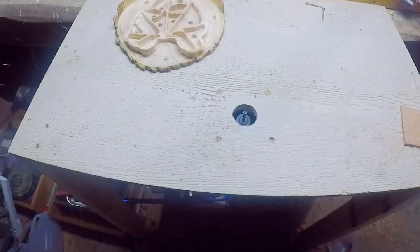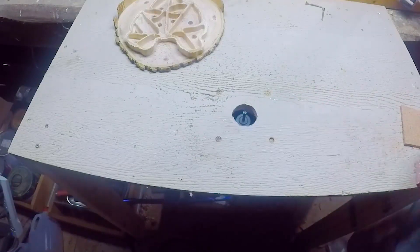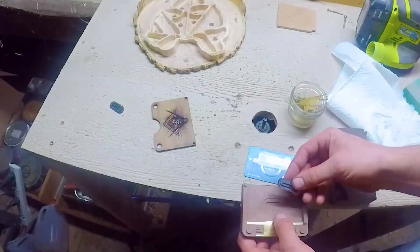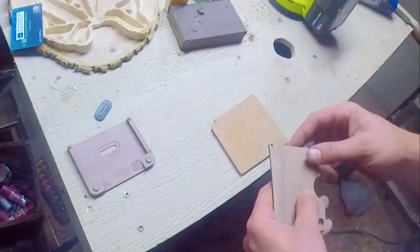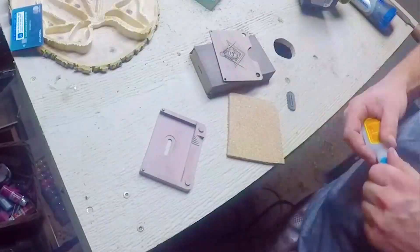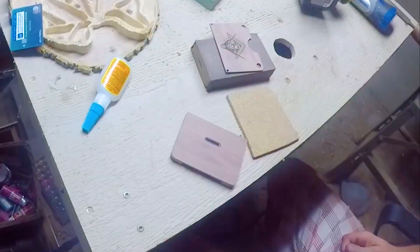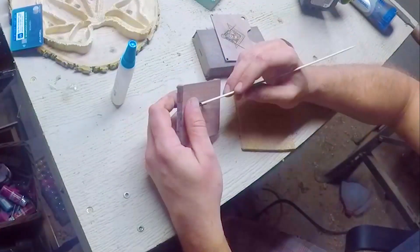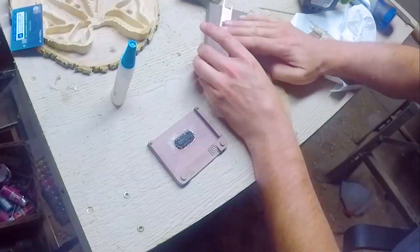I started sanding and test fitting the brass sliders, the retaining feature, and an inactive credit card. Once I was sure everything would fit well, I began my initial sanding. I used super glue to hold the TPU compensator in place. I gave all the brass sliders a final sanding and got them all lined up and sliding nicely.